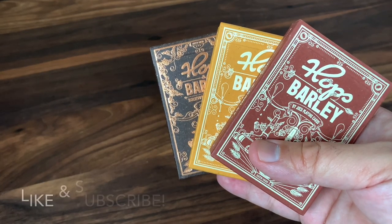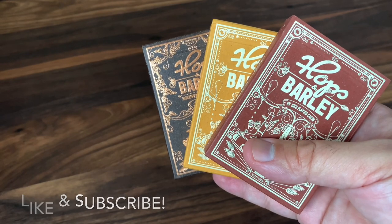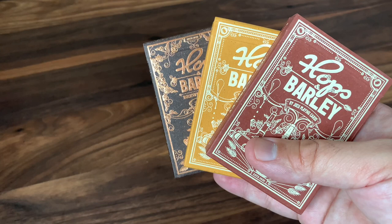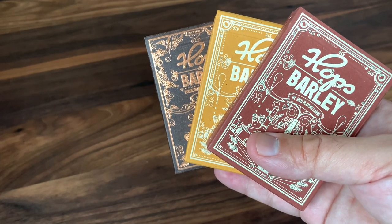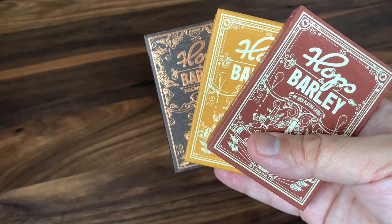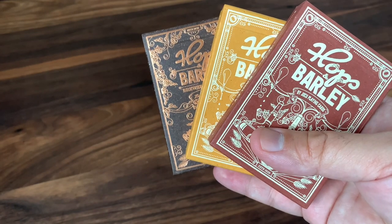Hey there, I am back with another deck review, and today we're going to be looking at Hops and Barley from Yoku Playing Cards. Yoku is the creation of Italians Anthony Holt and Alessandra Gagliano. Alessandra does all of the artwork for the decks, and the pair, while still relatively new to playing cards, has produced a couple of phenomenal decks overall.